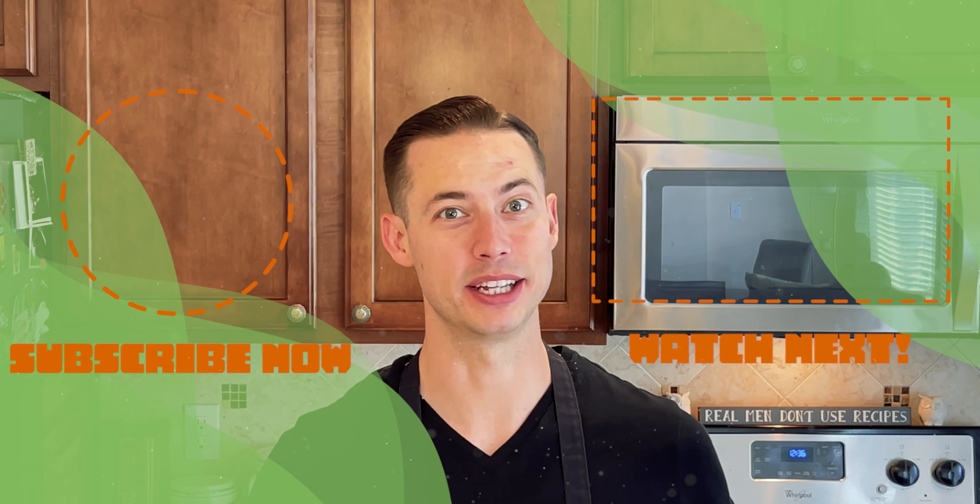Thank you to our supporters on Ko-fi who helped make this show possible — you guys are awesome. Why don't you go check out one of our other videos? They've all got recipe guides with them to help you complete this at home.